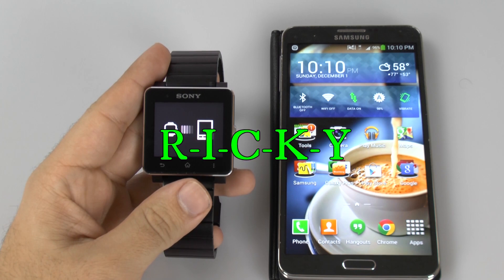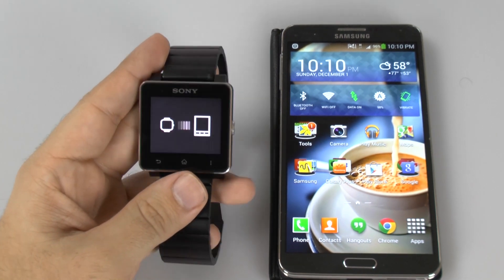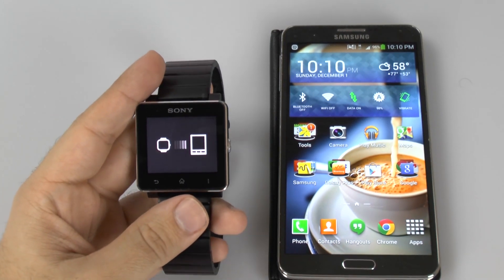Hello, this is Ricky, the Android Cat. Hey guys, today I'm going to be showing you how to connect the Sony SmartWatch 2 to any Android device.